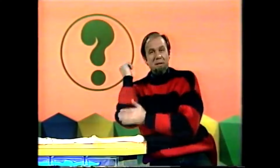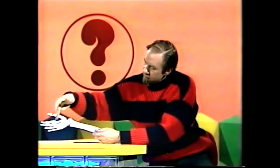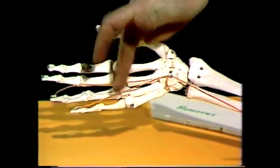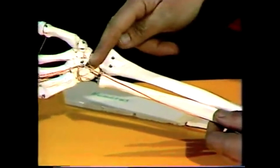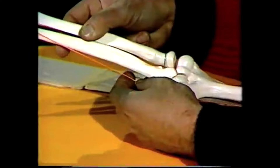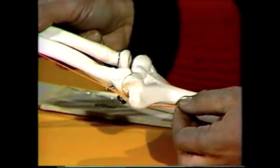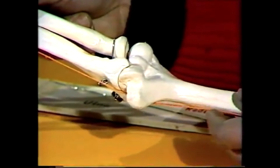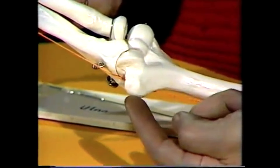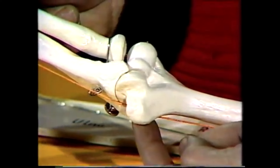But why when you clonk it does it hurt in the fingers? Well, that's not the bone at all — it's actually a nerve. The nerve that supplies the little finger and the ring finger runs up through all the meat in the arm. And because there's not a lot of room left, it runs behind a knob of bone on the humerus. Now you can imagine if you slide off the desk and you clonk that knob of bone, you can squeeze the nerve between desk and bone and give it a good pinch.